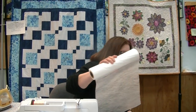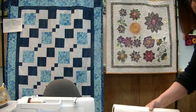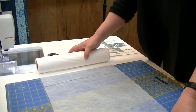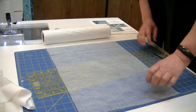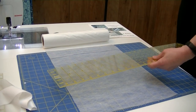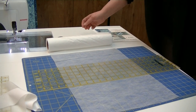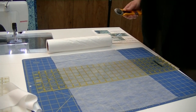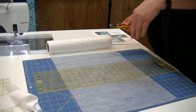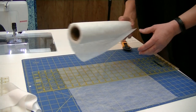So what we're going to do today is create a string block. We're going to start out by cutting — it's 13 inches in width — so I am going to cut a 13-inch block. We are going to trim this block up, so please don't worry about squaring it perfectly. We're just going to get the approximate size of what we want to work with.